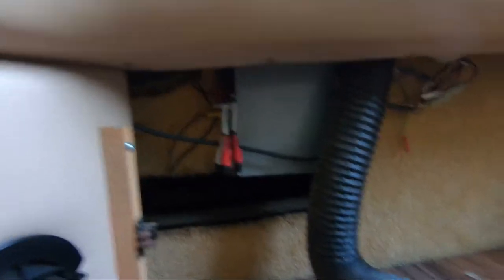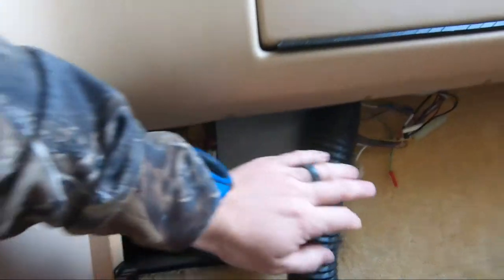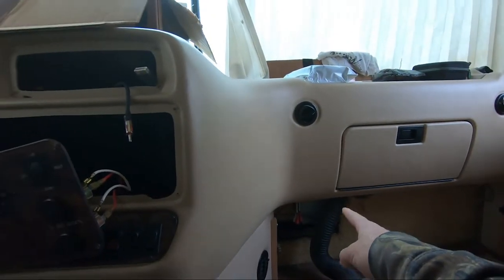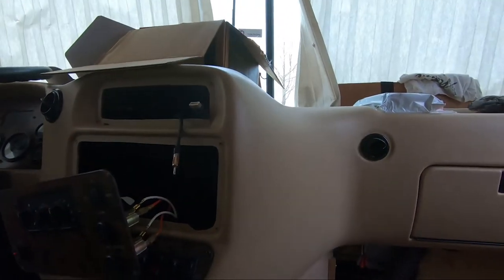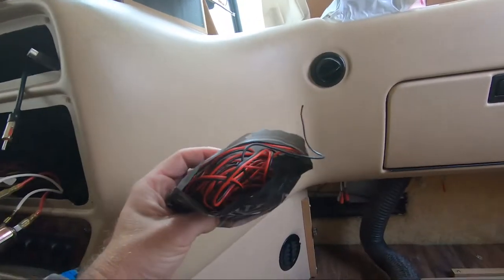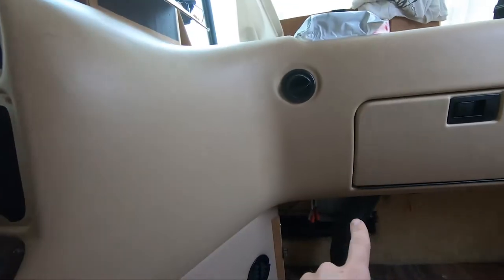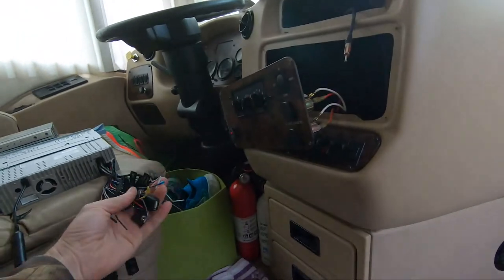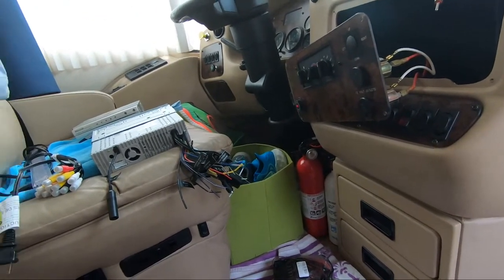My problem with the old-style setup is it has a brain — this box here — so all my wires run into there. On this side I can't get those wires to reach up to the head unit location, so I have to extend them. I'm going to splice in from there and run it up to where it'll plug into the back of the new unit.